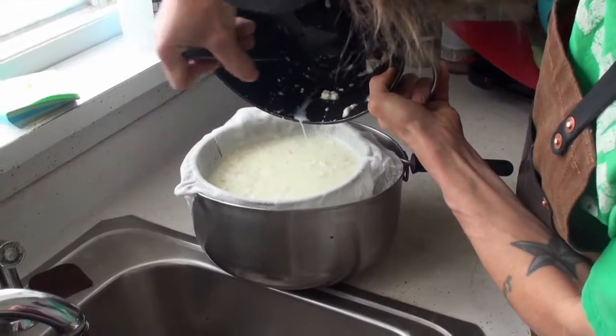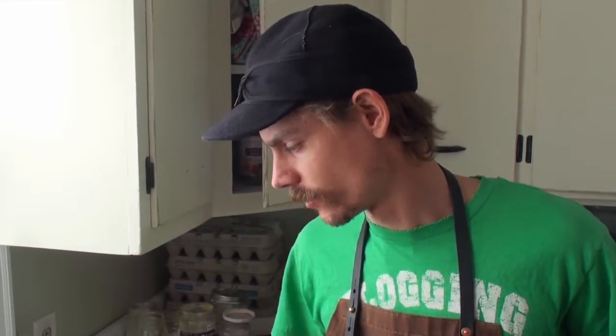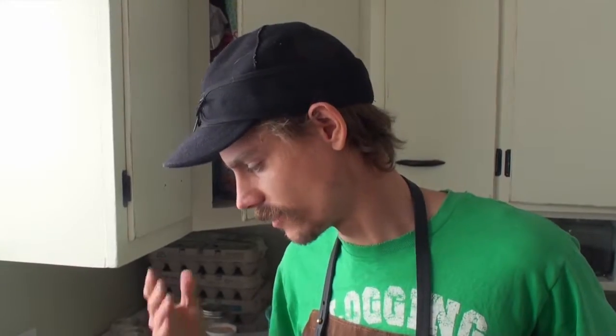Our ricotta cheese is going to be used for a lasagna recipe, so we want it to be more firm so it doesn't make our lasagna soupy — that'll help it set up with a nice texture. The longer you let it sit in the strainer and cheesecloth, the more dense the consistency will be. If you don't let it sit very long, it's going to be pretty runny. So check it and strain as much or as little as you like.